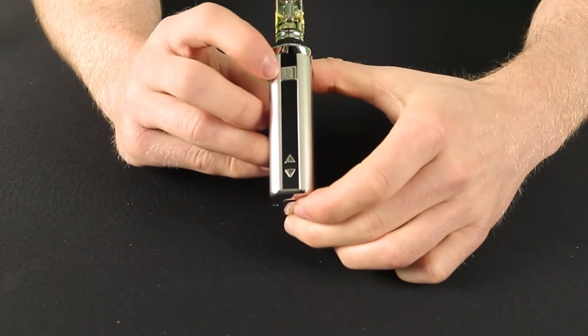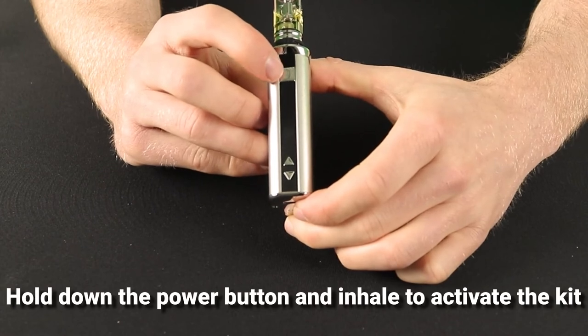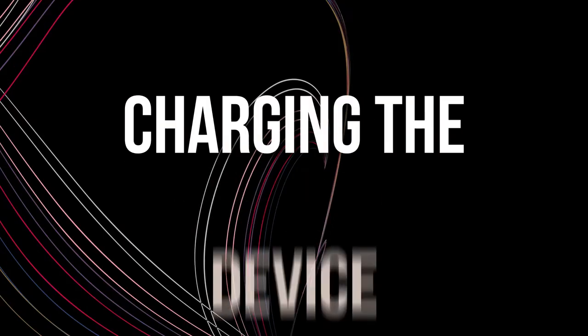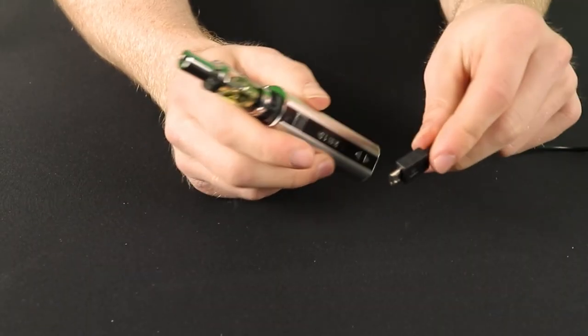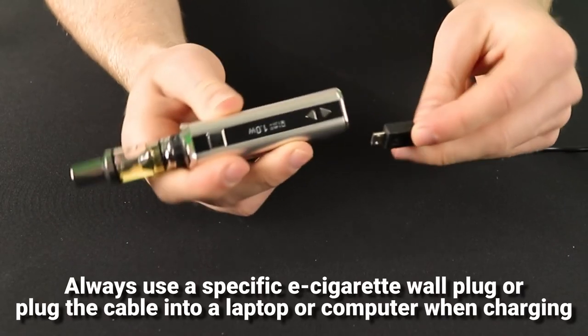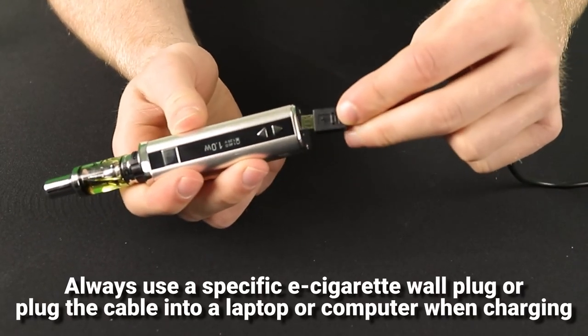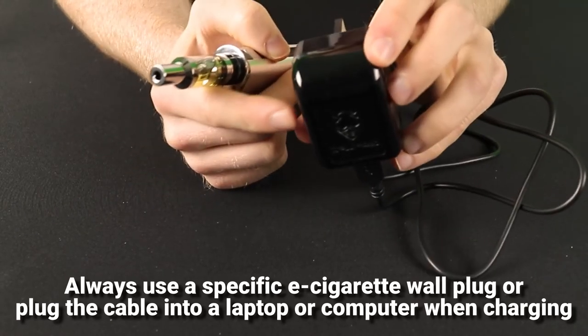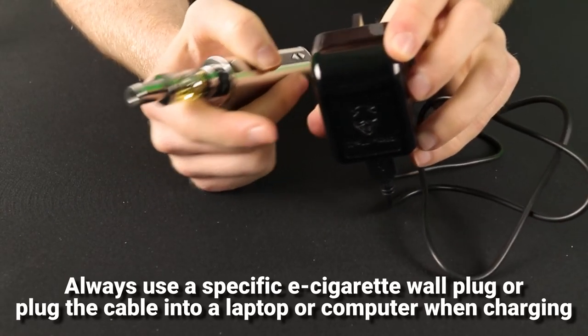You're now ready to go. Simply hold down the power button and inhale on the mouthpiece to activate the ARC5. It will already be partly charged and ready to use out of the box. But when you do need to recharge, do so using the cable provided. You should always use either a specific e-cigarette wall plug or plug the cable directly into a USB port on either a laptop or a computer.